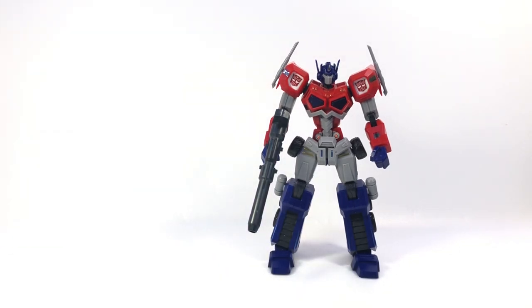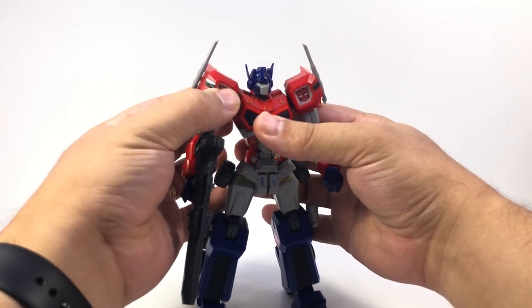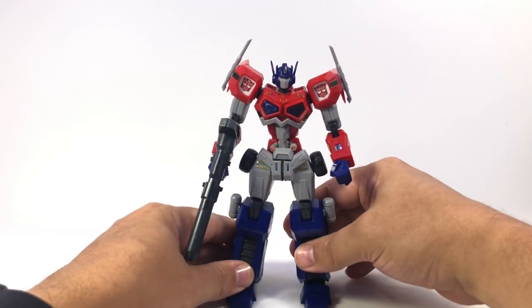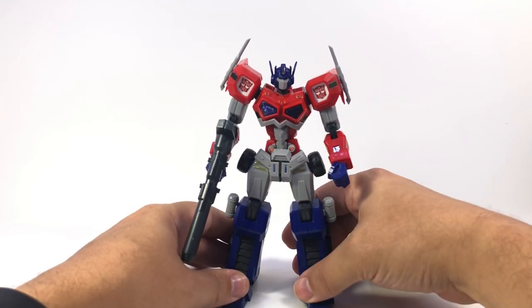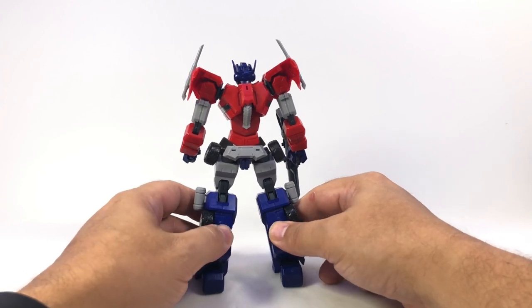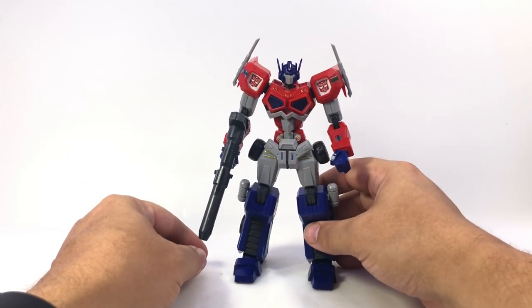I think if you've built a Gundam before, you know what you're getting into. It's a comparable level of skill to any of the 1/100 scale high-grade Gundams — you're in for a similar experience. There are a few things I think it does a little better: its use of that rubberized plastic in the elbow and knee joints really helps make those not floppy and loose. Overall it was a fairly pleasant build experience, and even if you don't have high painting or airbrushing skills, you still get a really nice-looking figure at the end of it.